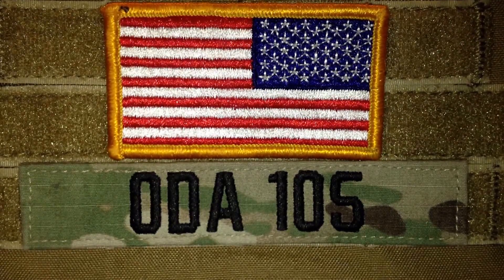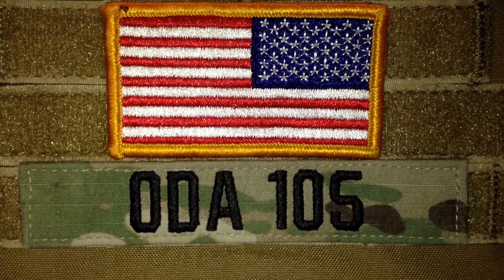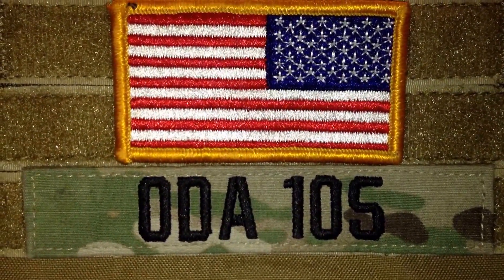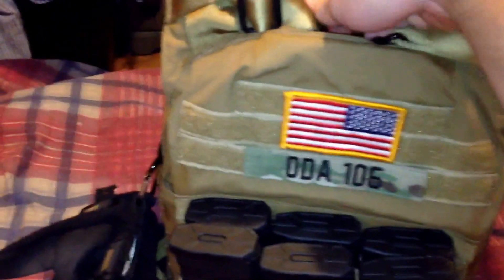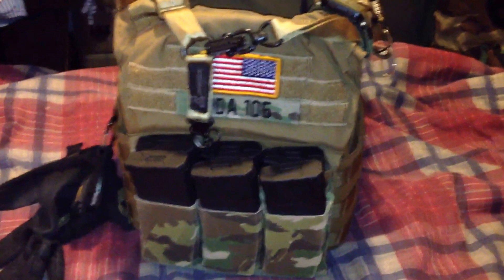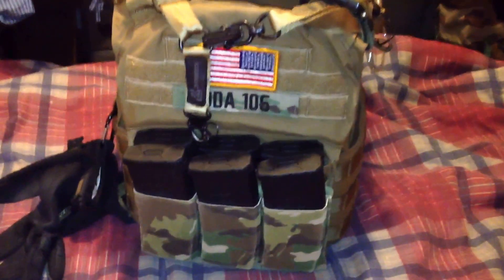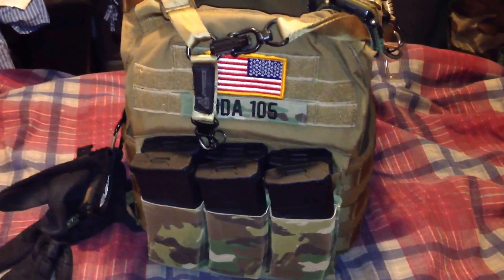Hey guys, airsoft junkie 105 here, just gonna show you a little gear update on my new plate carrier I just got from Condor. This is actually a new line of plate carriers Condor is putting out. This one is called the Condor Cyclone plate carrier — it looks a lot like a Banshee. This is about a hundred to a hundred and ten dollar plate carrier, roughly, and if you can find a coupon code you can get it a little cheaper.